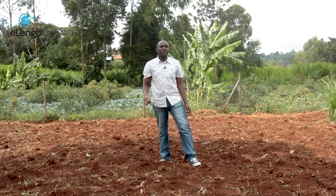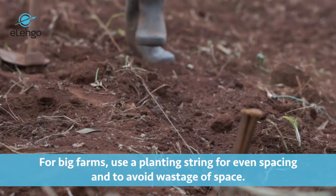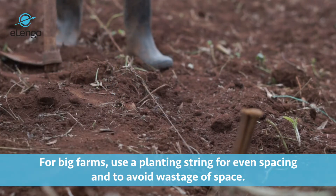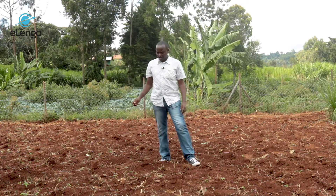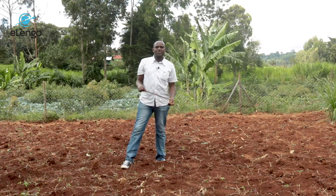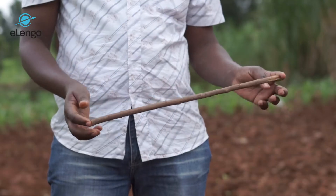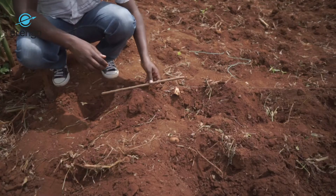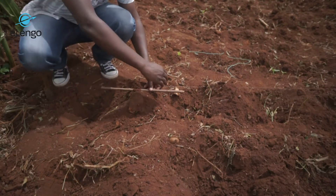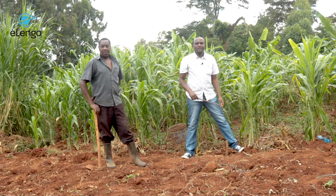In big farms — a quarter of an acre or one acre — it is very important to use a planting string so that you don't waste space and you can have even spacing from line to line and plant to plant. We are going to demonstrate how to use that planting string. When using the measuring stick, it comes from the middle of one hole to the middle of the next hole — that will be one and a half feet, both for line spacing and plant-to-plant spacing.